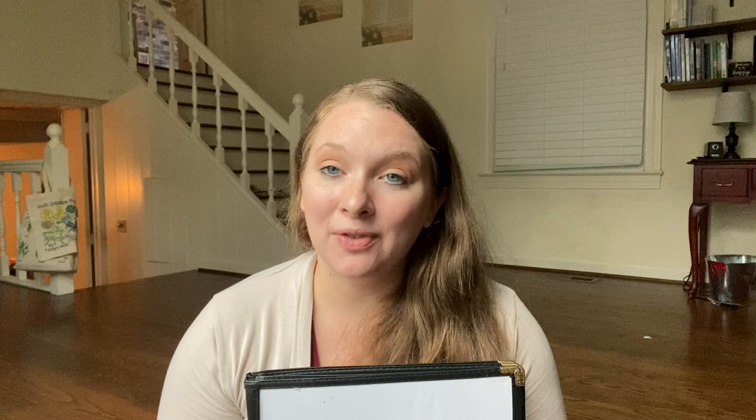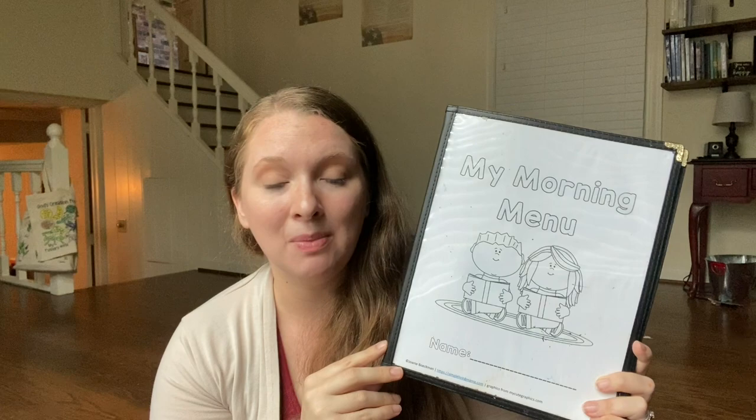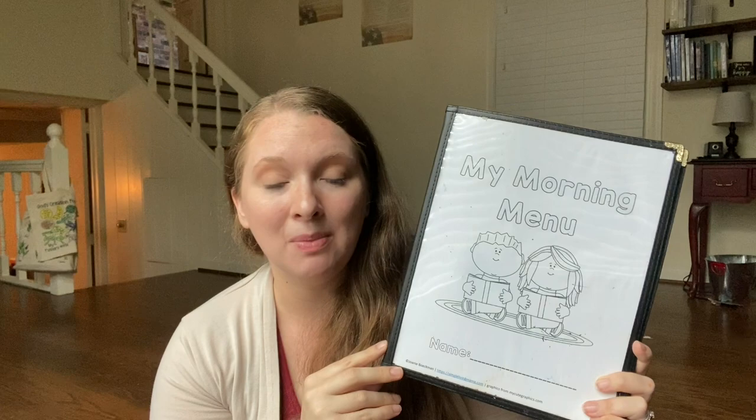That is it — it's simple and it works for us. I will link these menus down below. They're on Amazon and they have held up extremely well, as well as any of the printables I have available that you might want to grab for your kindergarten morning time menu. I hope you enjoyed this video. Don't forget to give us a thumbs up and subscribe, and we will see you in the next one. Bye!